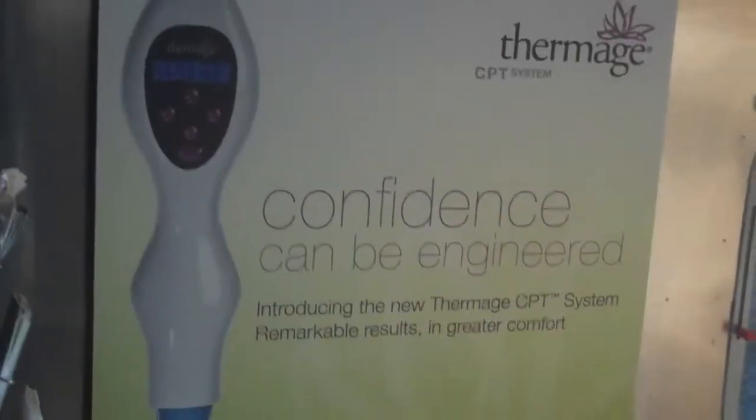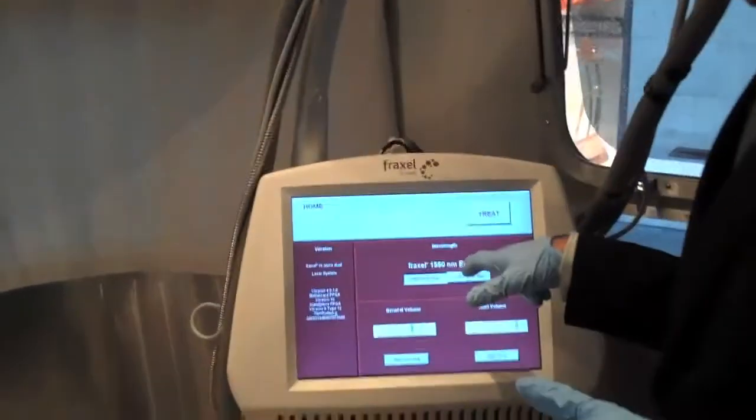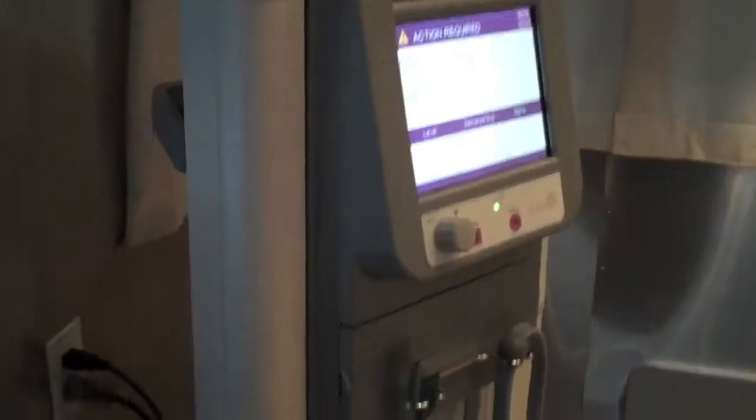One of the options for skin laxity has historically been surgery — facelifts or tummy tucks — and they're still absolutely appropriate when indicated. But many patients are either afraid or not ready for surgery, and that's where you have the ability to improve skin laxity without taking the risks of surgery. They've perfected the treatment parameters so it's gotten a lot faster and safer.